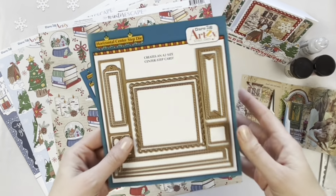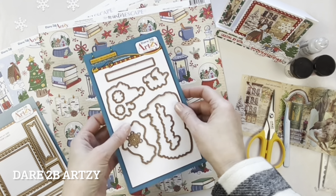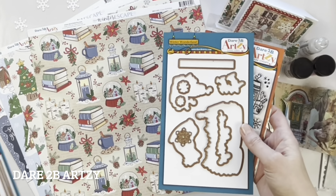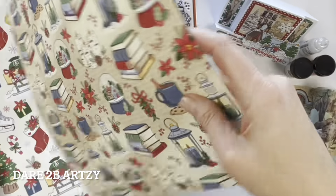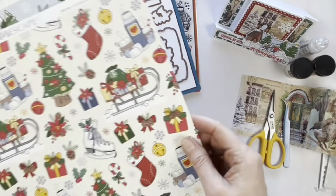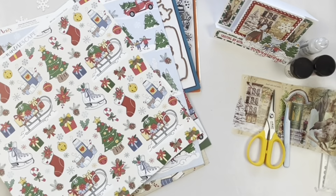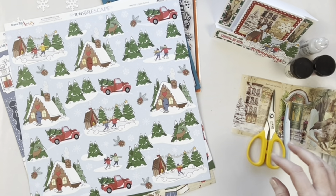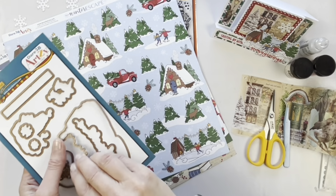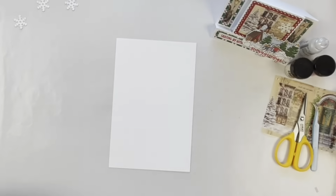We have some really cool products from Dare to Be Artsy. Here's the center step die — it's a horizontal one and it creates an A2 size card. We've got stamps and dies from the Winter Wonderland set, and these dies also fit some of the images on the paper. This is the Winter Escape paper line with images on the front and prints on the back. I also have the Christmas Magic stamp set and dies, which match various images printed on this beautiful winter paper. You can even make your own ephemera by die cutting those images.